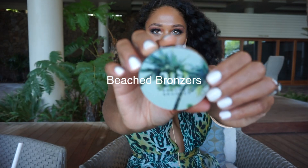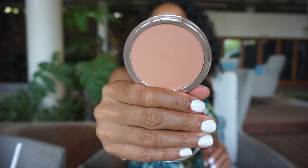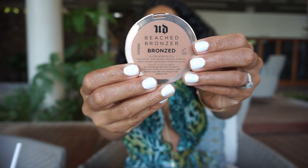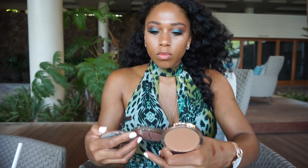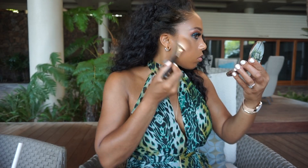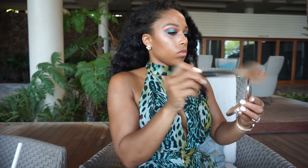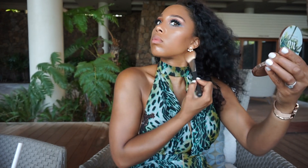Moving on to the bronzers. That's what Sunkissed looks like. Then we have Bronzed. I'll probably end up using Bronzed because it's a bit darker, although it is super close to my skin tone. We'll see how this goes. It's adding a little heat on the face, just a little. I like that, actually — it's a very light bronze look.